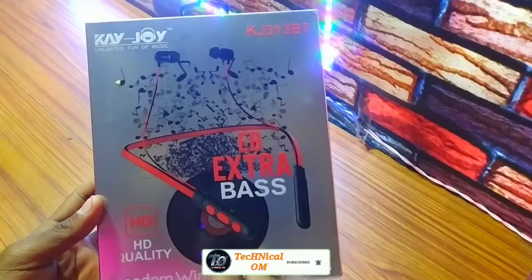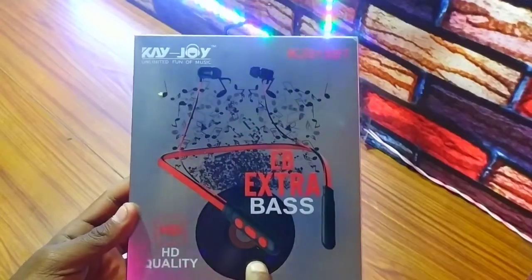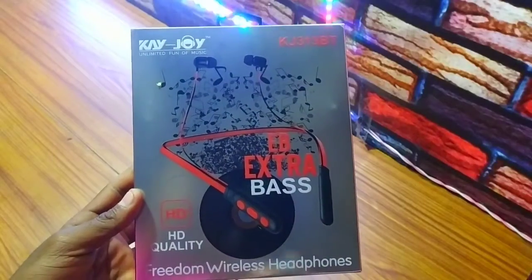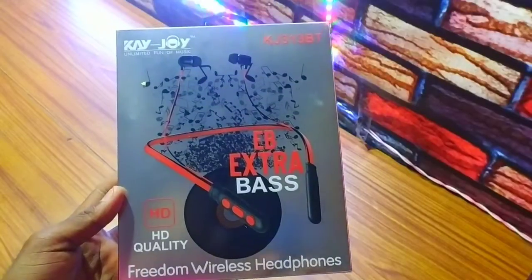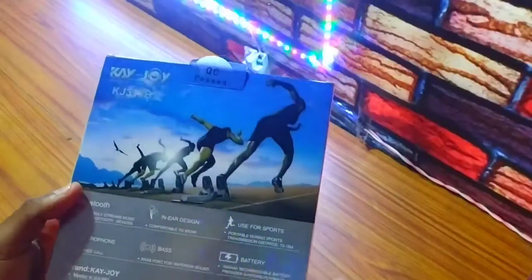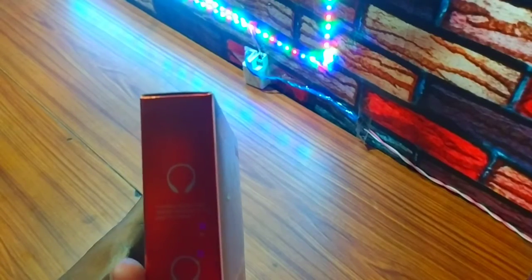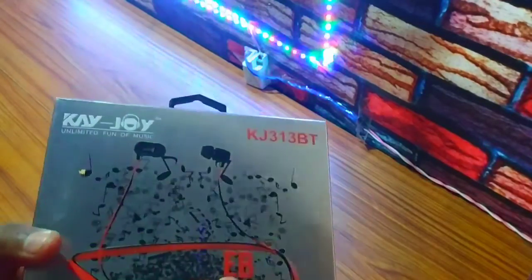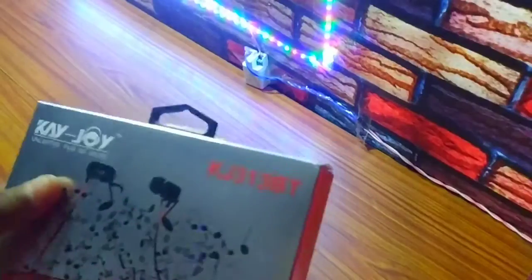We are going to talk about all the specifications of this product, the KJOY Neckband. Look-wise, we are going to cover it in today's video. You can see here it has a flexible strap — we can see it in this neckband, it is flexible in the back of the neck.